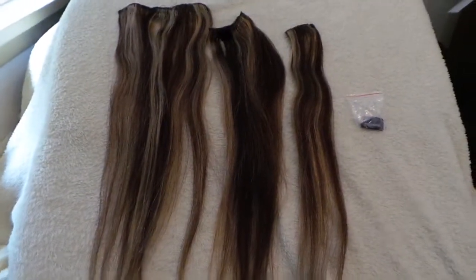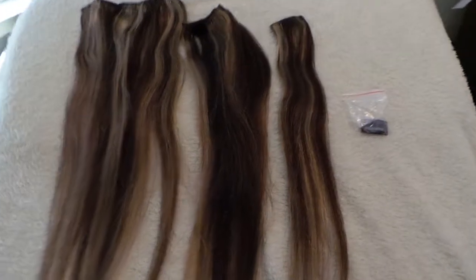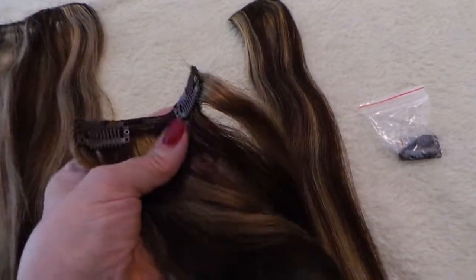As far as length, they just squeak under what the manufacturer says they are. They come with a couple of extra clips. I have to say that these are not $300 extensions, but these are a great value.